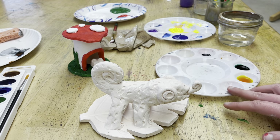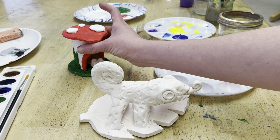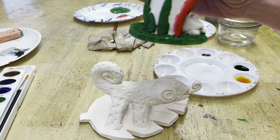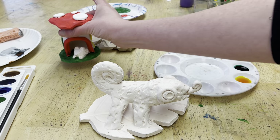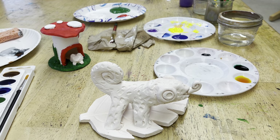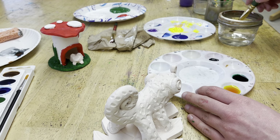I was debating whether to use liquid watercolor or something thicker like tempera paint. Tempera gives you a bolder, thicker color, which can be really nice. Watercolors are a little more luminous — brighter, a little more see-through, and might pick up the light better. There's not really a right or wrong choice, so I'll leave that up to you.